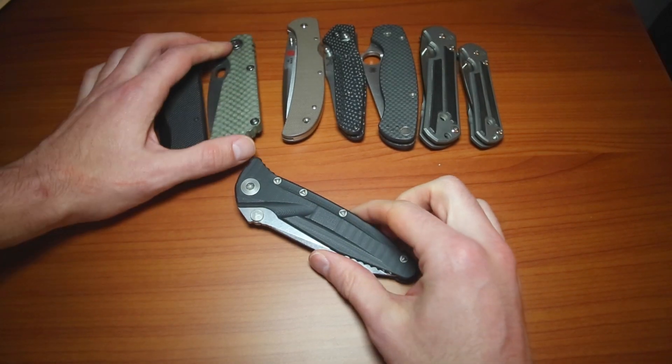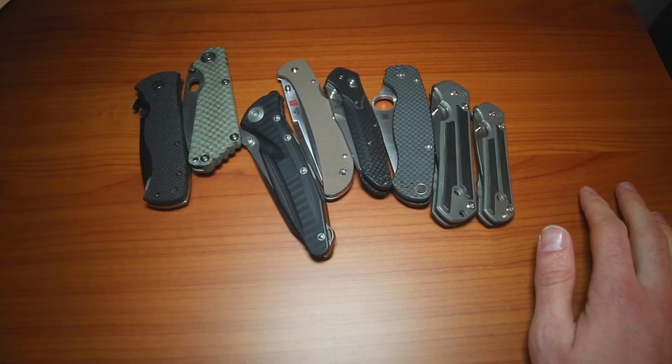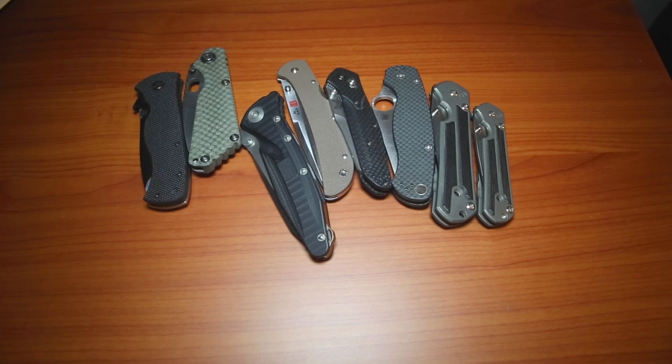So just to talk through some of the knives. If you want to hear anything more about items in my collection, let me know. I started doing knife videos back in 2009. Leave some comments — if you want to see anything else or opinions on something, let me know.